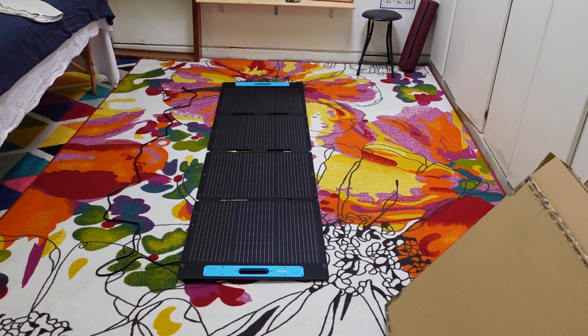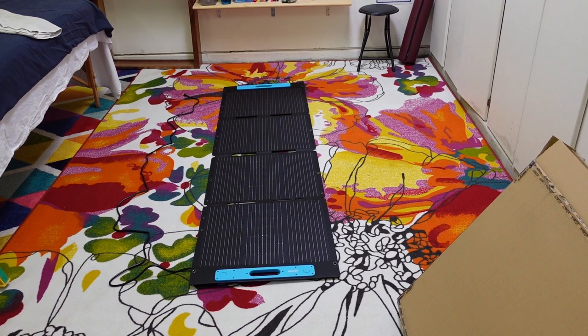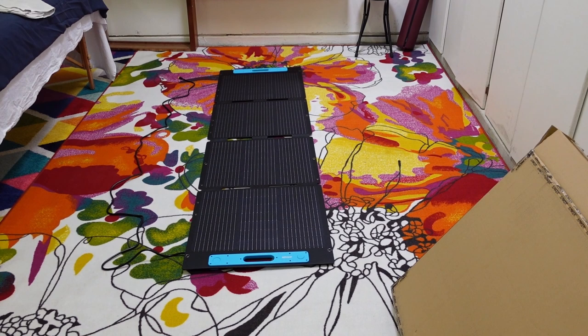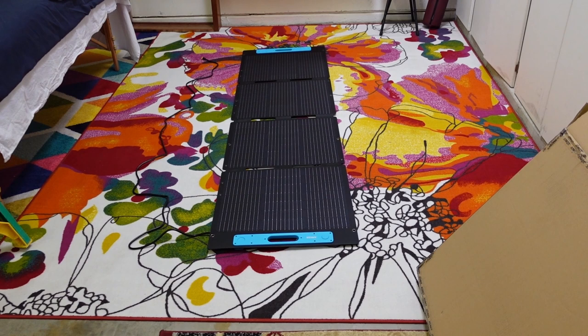I need them secure enough where they're not going to blow around in the wind. These do come with a kickstand where you can lean them up, set them on the ground, and lean them at a good angle. However, down here with as much wind as we get, they just blow over in no time at all, so I need something that will stand up to the wind a little bit.